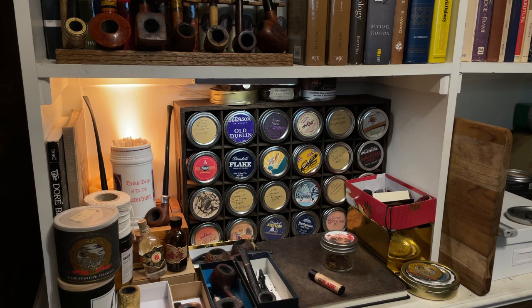This stand here came from Michaels, the arts and crafts store. They used to have them — I think they've discontinued them, but if you search around you might find one. They run about $12 for the wooden case.